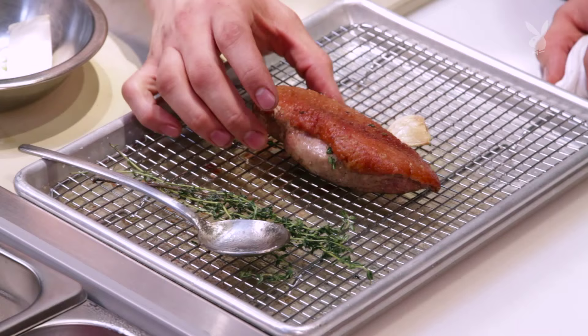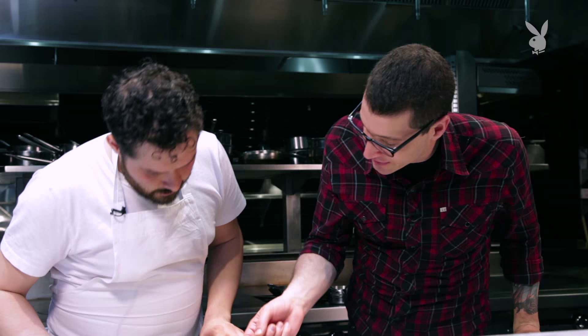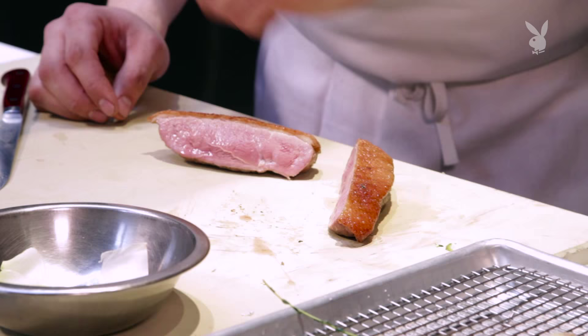We've rested this duck now for about ten minutes. Now you can cut it — just take a sharp knife. You can see how the skin is really tight to it. There's not a lot of fat — the fat's essentially gone. And that skin is nice and crispy.